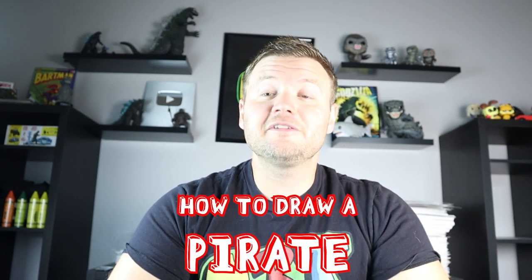Hey everyone, how's it going? In today's video I'm going to be showing you how to draw a cartoon pirate. I hope you follow along and enjoy this video today.